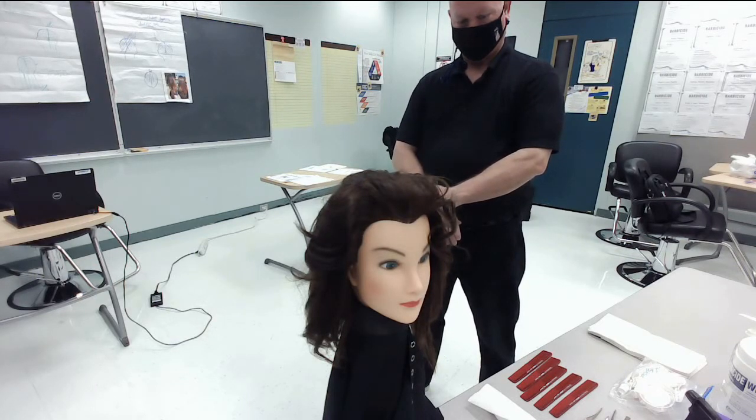You will have 30 minutes to complete the haircut. You will be informed when you have 15 minutes remaining. Step back to indicate you have finished. These instructions will be repeated one more time. You may begin.